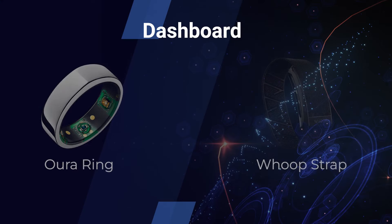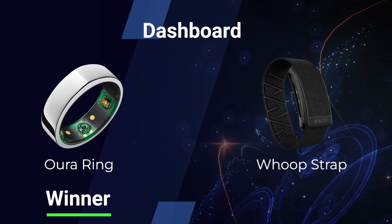With Whoop, the main page speaks its own language — strain, sleep performance, overall recovery — displayed at the top. I got 100% sleep performance every single night on Whoop, which is great for the ego but not that accurate. It's based on total hours of sleep rather than sleep quality. Oura, by contrast, gives me scores like 92, 95, 88, 93 — never 100. Whoop's 100% feels like a false sense of security. In terms of the dashboard, I have to go Oura Ring — easy to use, even simpler with Gen 4.